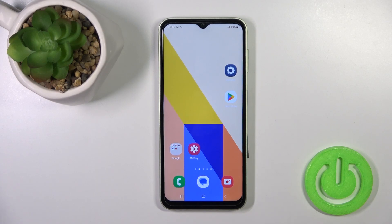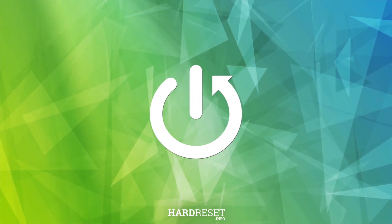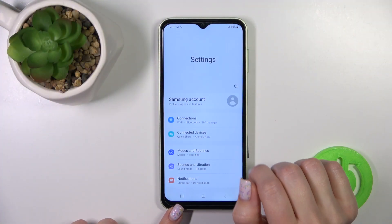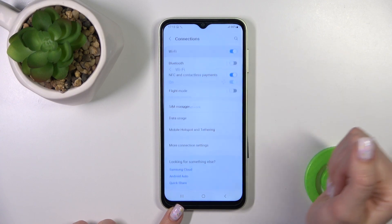Hi, today in front of me is Samsung Galaxy F14 and I'll show you how to connect to Wi-Fi on this device. First, let's open the Settings application and then tap Connections. To activate Wi-Fi, we should click once on the switcher.